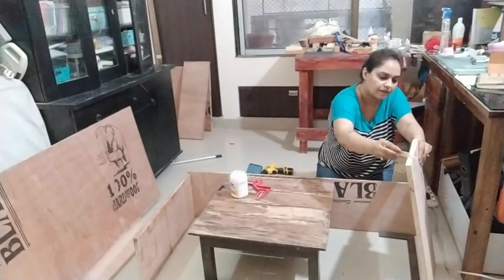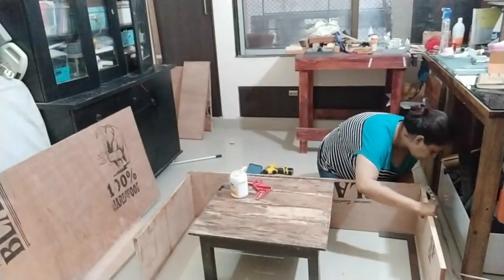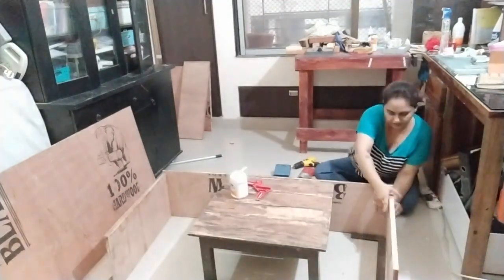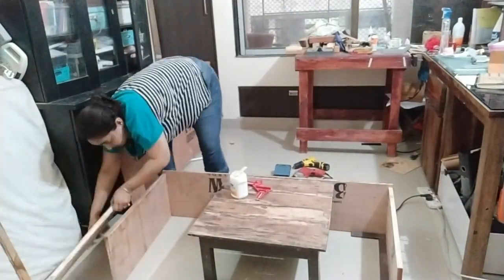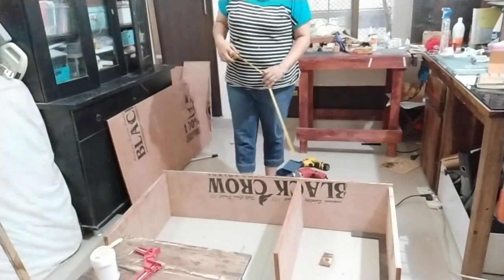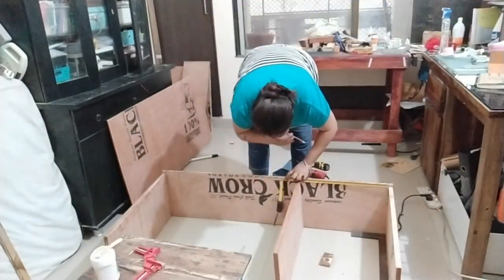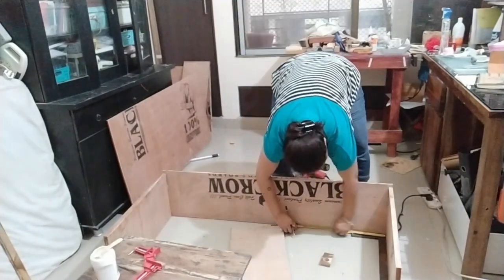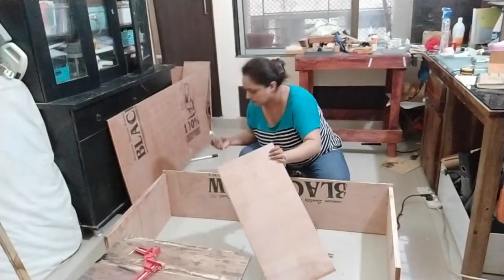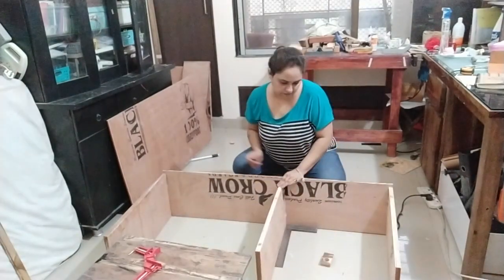The glue will help with the long-term hold. I use a drill to make a pilot hole and then a screwdriver to add the screw. Here I'm adding the central — the second panel — that will be the dividing shelf I'm planning to make.